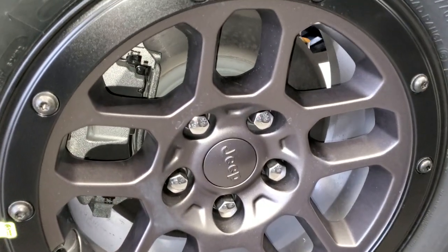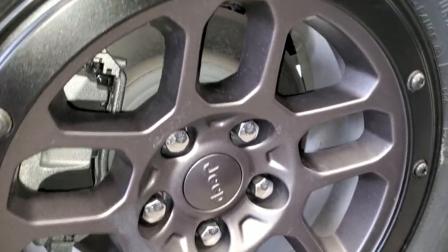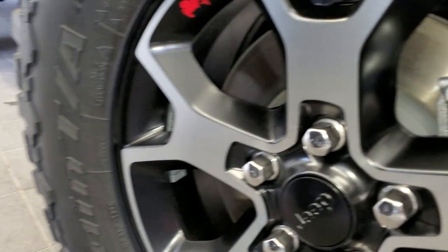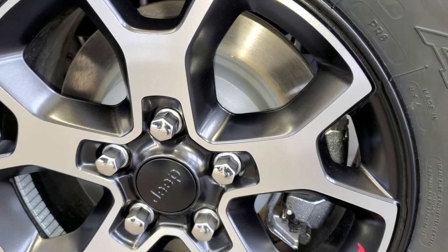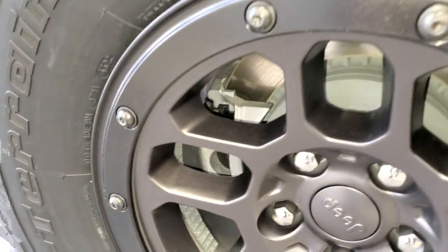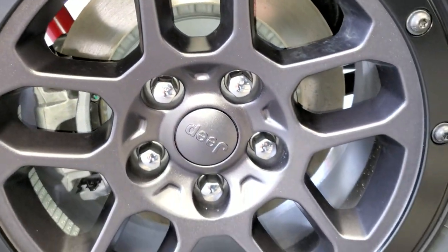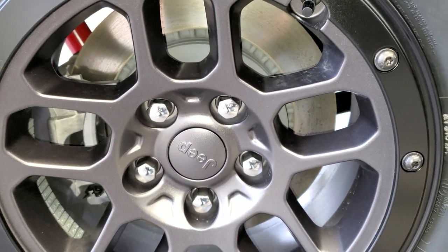On the front, the brakes on the Extreme Recon package don't look drastically different from the standard ones. But if we go to the back, the rear brakes on the non-Extreme Recon package look similar to the front ones. However, the rear brakes on the Extreme Recon package are quite different — you can see slots in the rotors that are not present on the standard model. That is a major difference: you get high-performance four-wheel disc anti-lock brakes on the Extreme Recon package.